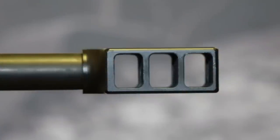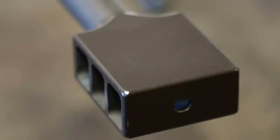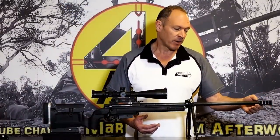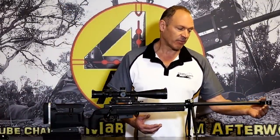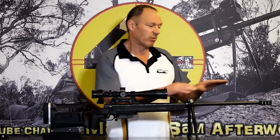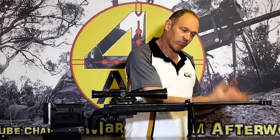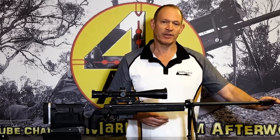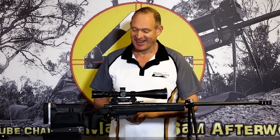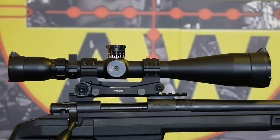Up front I'm running the 5/8x24 three-port muzzle brake. It was a simple process - a little filing to time it, as I've shown in a previous video - filed it down to get it timed perfectly so it's on nice and tight. It does a really good job taming everything down. For us, it's about no blast in the face and not pushing dust off the ground when shooting prone, so simple and it looks good too.